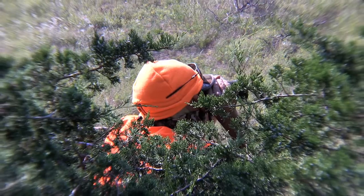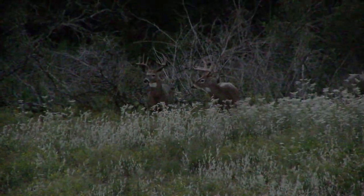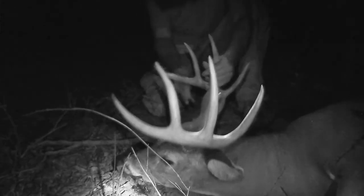Now, let me just explain this to you. It was hot. The sun was going down in my face. And when it turned prime time, the deer came out. What an epic set. I knew I hit the deer good. Got down, trailed him up. And look at this buck.